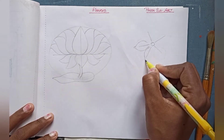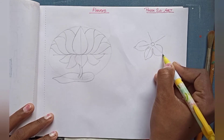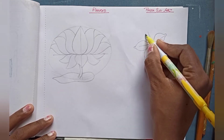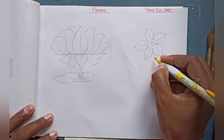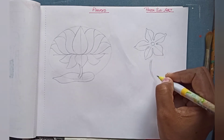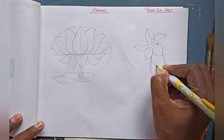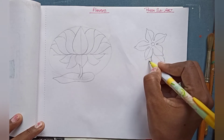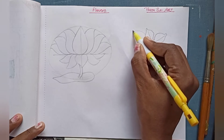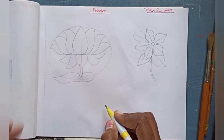Same way, you have to complete each and every petal — like this — and now you can see that all petals are completed. Now it's time for making the leaves. The first leaf is here, that is the second one, and the next one is the third. That's sufficient.